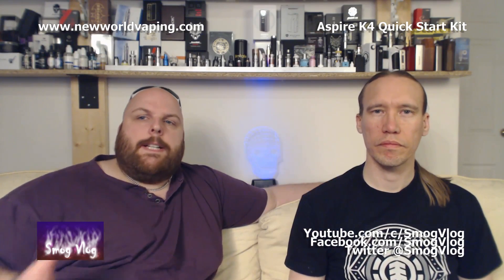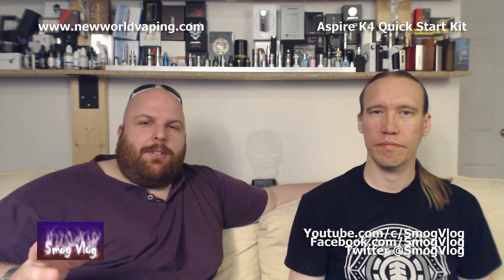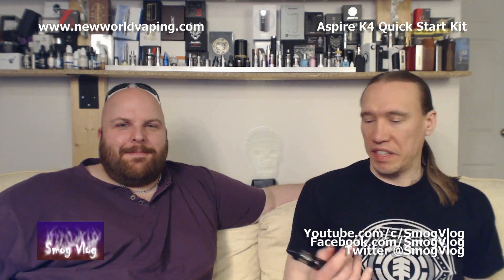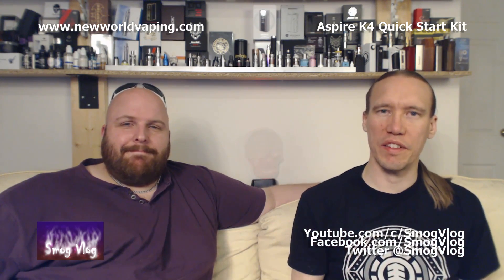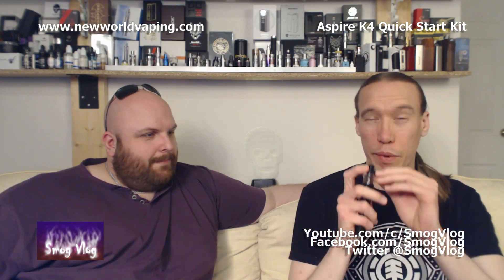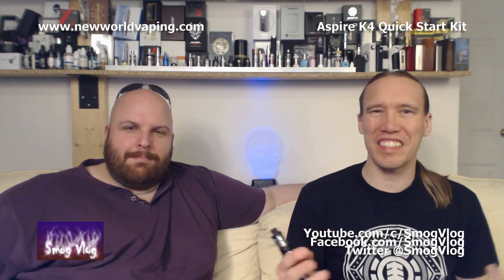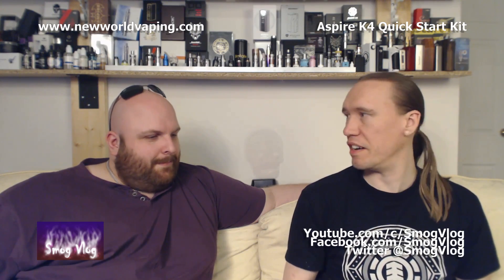Next up is vapor production. The tank and coils are highly capable; however, given the K4's 2000mAh battery, performance is turned down a notch — but it is good. For all our tank reviews we do a heat test: we take hit after hit after hit to torture test the device, testing how much it heats up, how it deals with wicking, and how the flavour holds up over multiple hits. We're leaving the rubber cuff on for this because we don't want burnt lips.